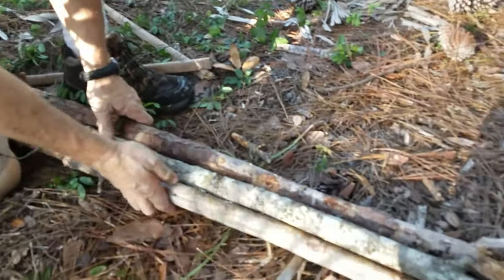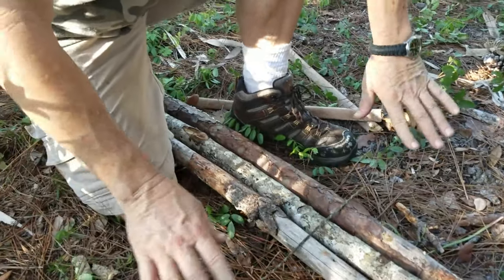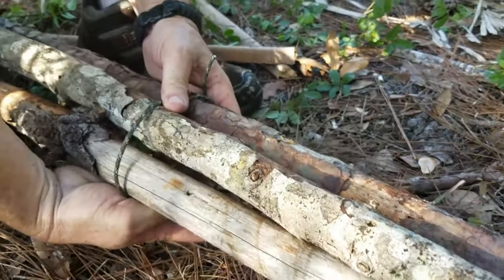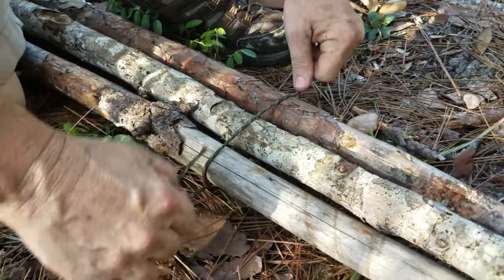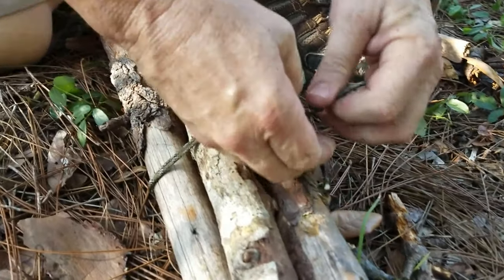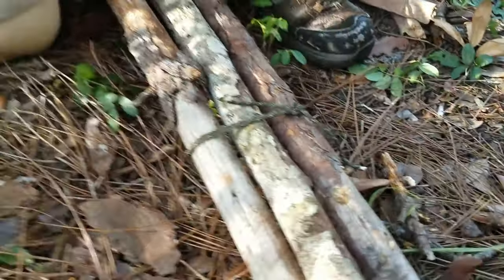First thing you do is lay your sticks on the ground, lay them right next to each other just like this, as close as they'll go to each other, just in a line. Take your paracord, put it over — make sure they're as even as you can get them — and tie an easy overhand knot. Make it tight, as tight as you can.